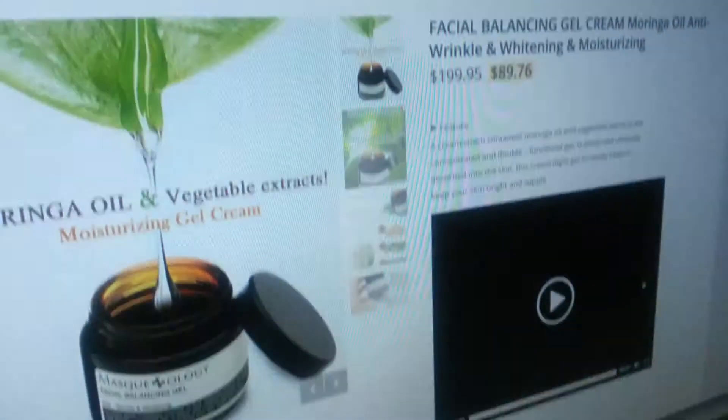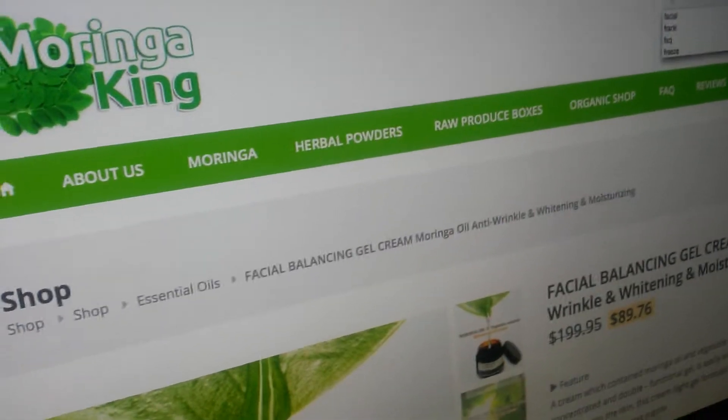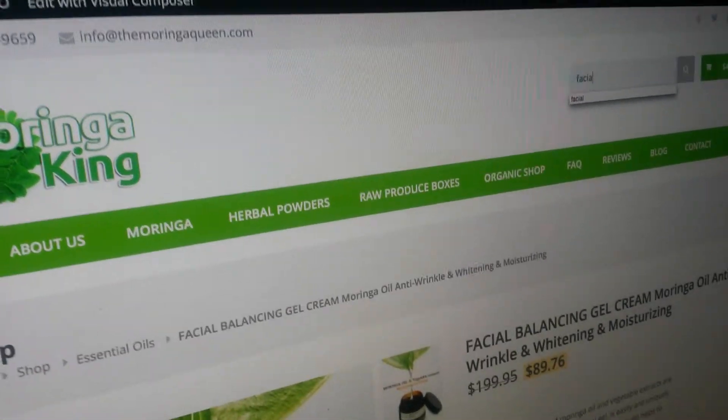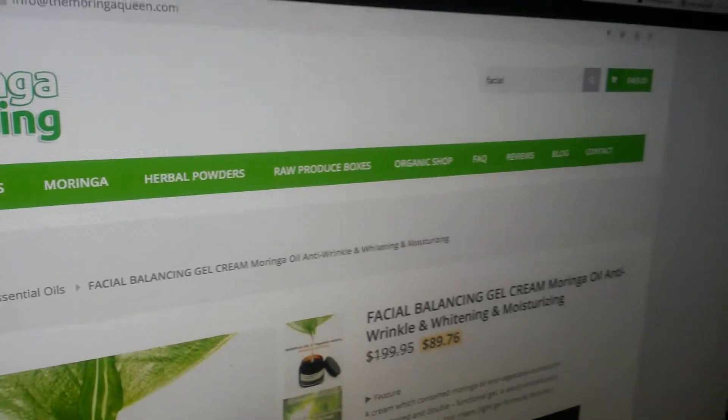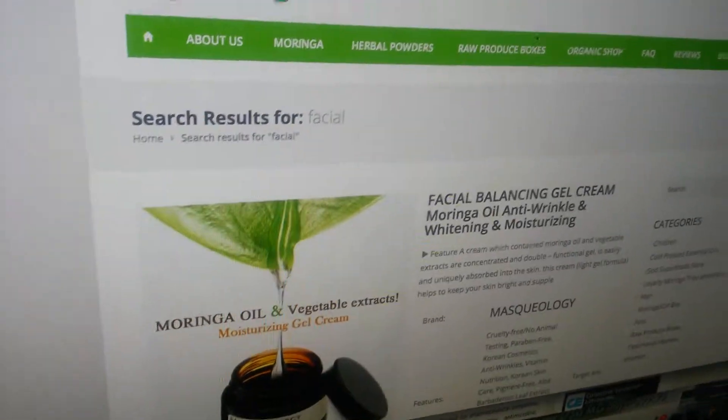Or something with our moringa soap in the shower, which you can get on our website. You can find all of our stuff very simply if you go up here to the search and just type in 'facial' — that's how I found it. Whenever I have to find orders online, I'll just click that and hit enter, and there it is.